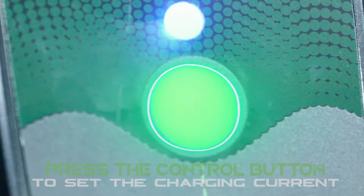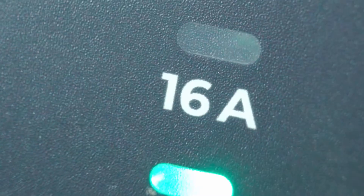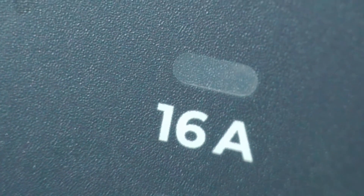Use the control button on the control panel to switch between single-phase and three-phase charging mode while the charger is connected to a three-phase power grid.